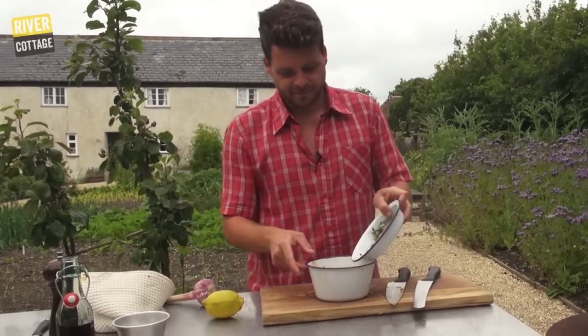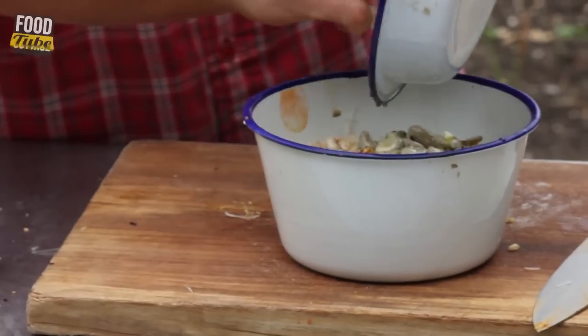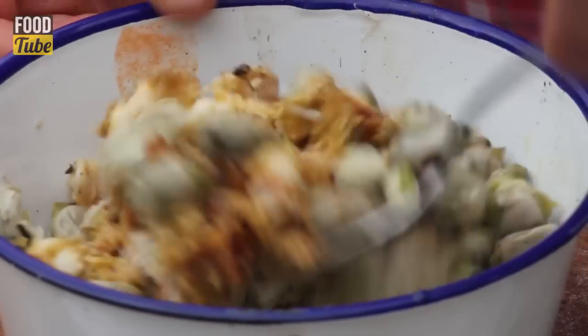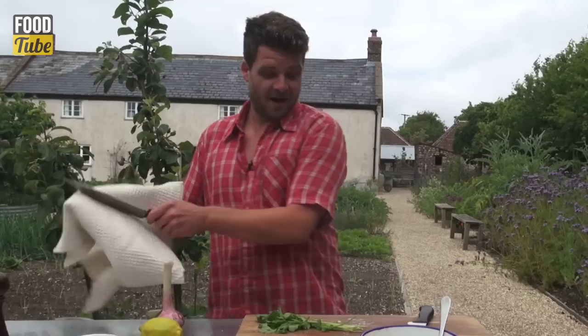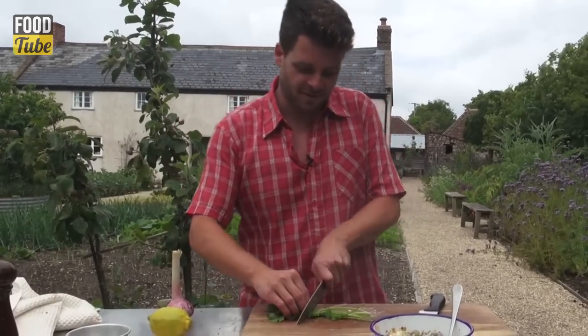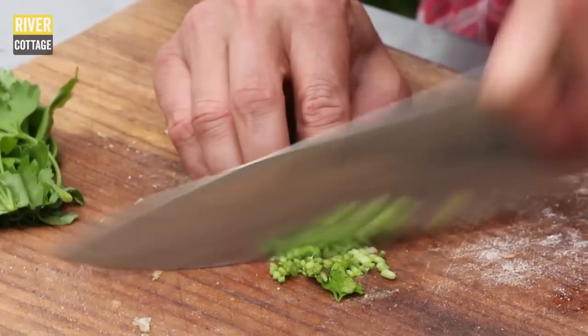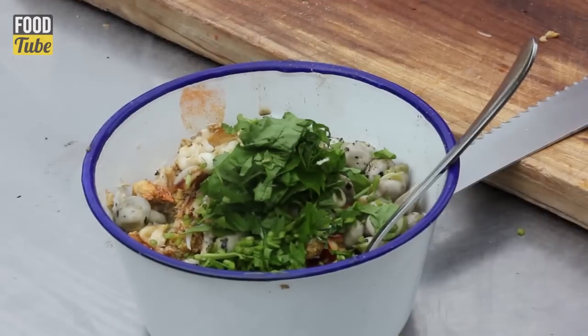I'm going to add the broad beans. Now I just need to get the parsley — I'm not going to lose the stalks, of course, they add flavour. Just need to chop them nice and finely.